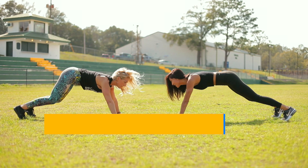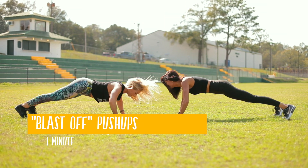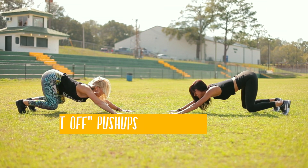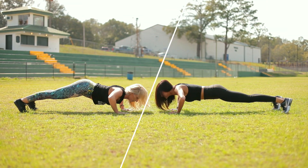So what are we doing? We're doing blast off pushups. As you sink back, sink into the ball of your feet, lengthen through the spine, and just do as many reps as you can through that minute.